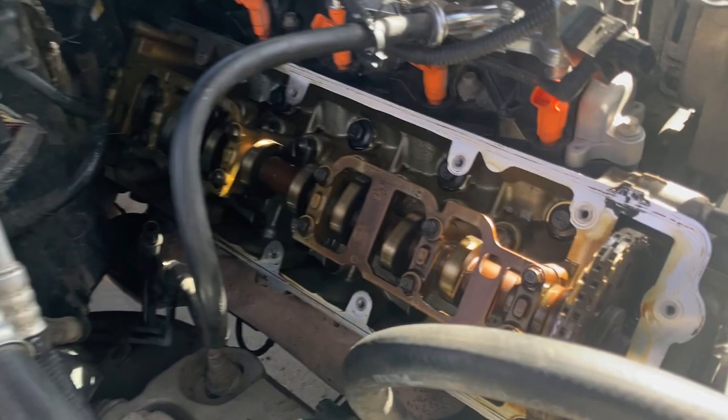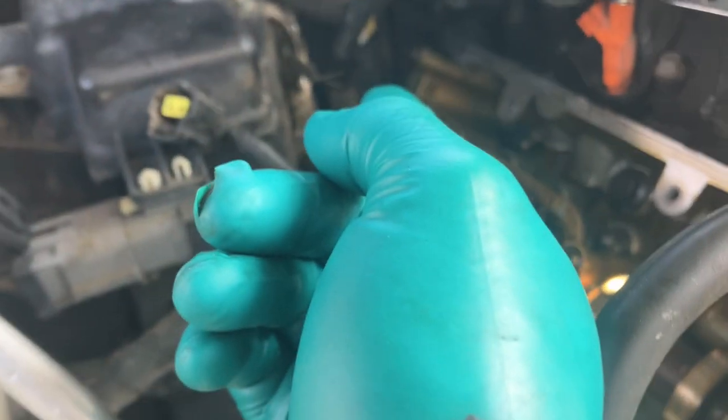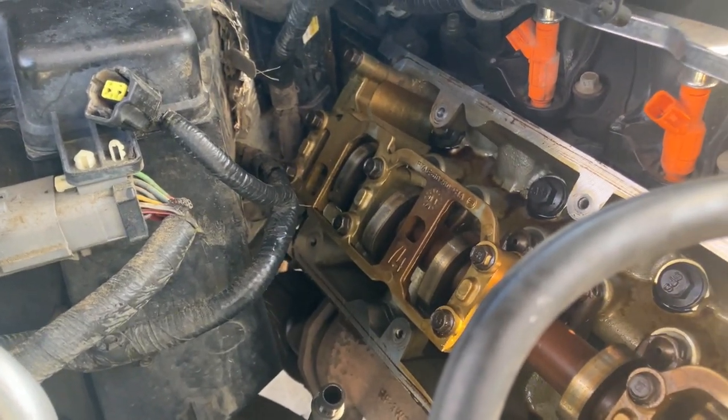Here's the update — got the valve cover off. You really have to wrestle with it. It gets hung up back here on the heater core hoses and everything, so good luck with that.